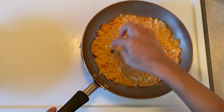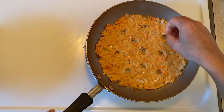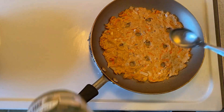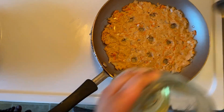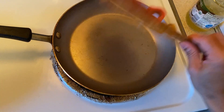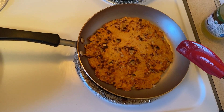Put a little oil in the pan and spread the oil in the pan.